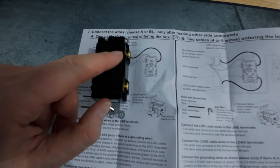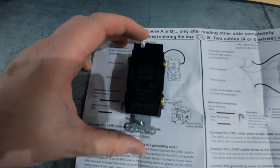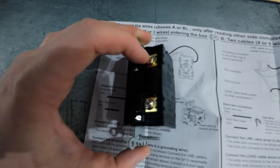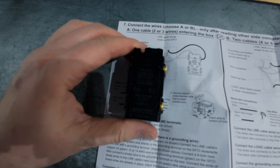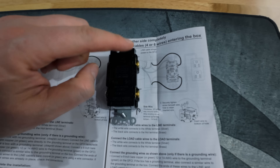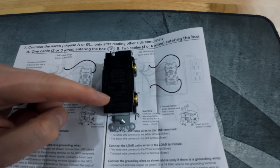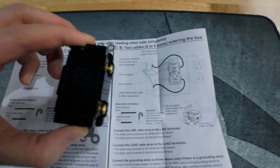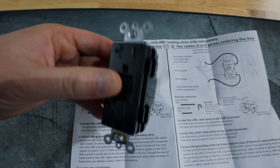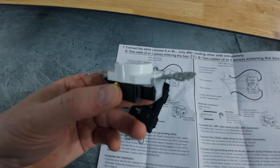You're going to take your hot wire and go to the brass terminal, your neutral wire to the silver terminal, and of course your ground. If you have the four or six wire setup, you do the same thing except you run both of your hots — one to each — and both of your neutrals, then the single ground. Let's go ahead and get underneath the sink and get this thing swapped out in place of the now defunct single outlet.